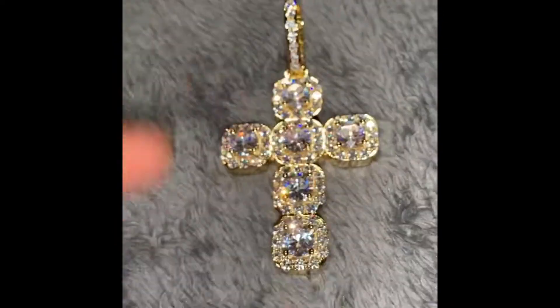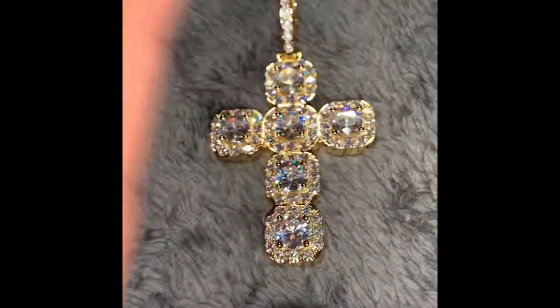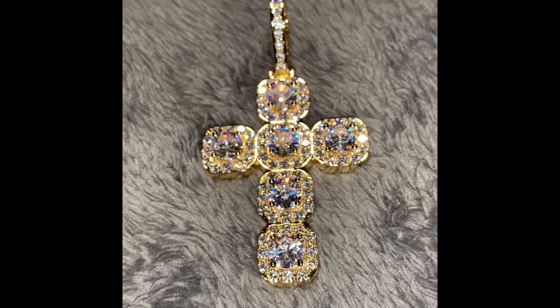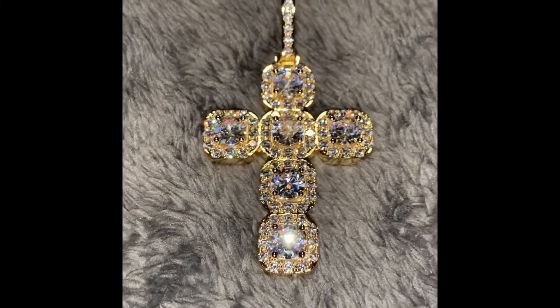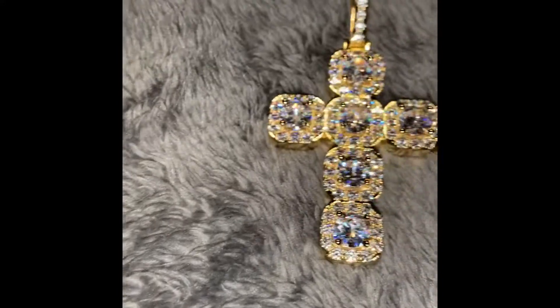Overall I give this one a good thumbs up — good buy. I believe this one was $55 with a discount, it was 30% off. Normally I think it's about $80. I'll do a review of the chain as well.